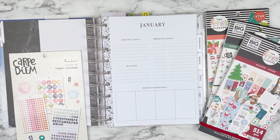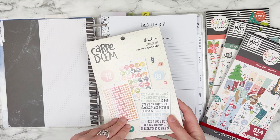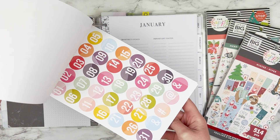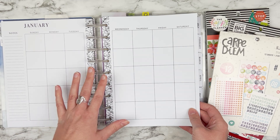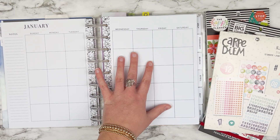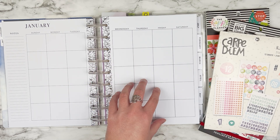Hi guys! Welcome back for another video. We are going to be decorating my January monthly and I have this numbers sticker book from Carpe Diem that I found on Amazon. I'm super excited with how many colors and shapes of numbers are in here because my planner this year is an undated planner for both the monthly and the weeklies. So I'm going to be using the sticker book to date my monthlies and doing a bit of decorating.